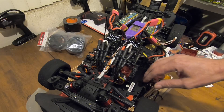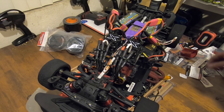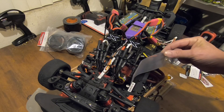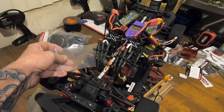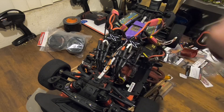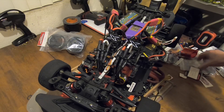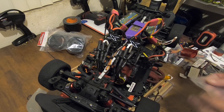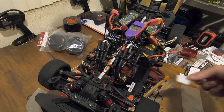I think these fans are blowing the wrong way. Oh, they're sucking. That's sucking too. So they're both going the right direction, all four of them. I can't tell with that fan. Yeah, that one's blowing the right way too.